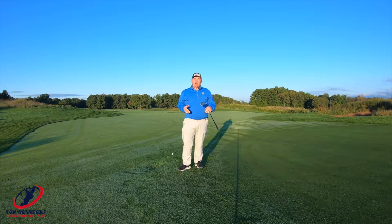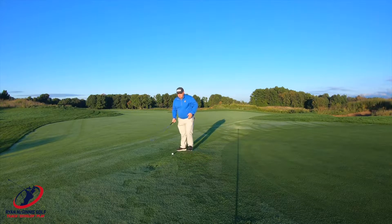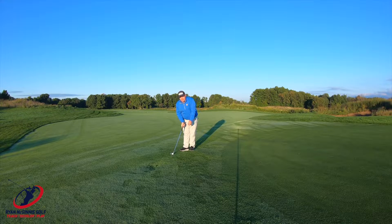Here's a scenario in which I want to use the leading edge. I play the ball off my right foot, I have a little bit of shaft lean, my grip is what we talked about, and I'm really just making it swing back and through.